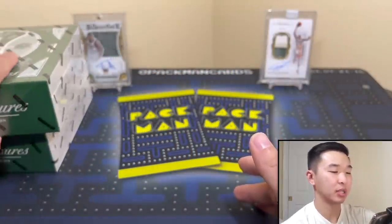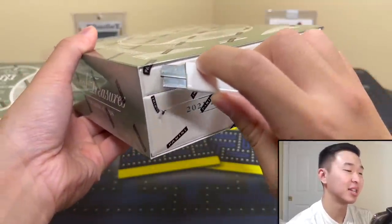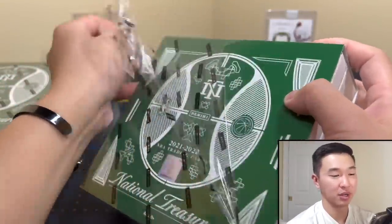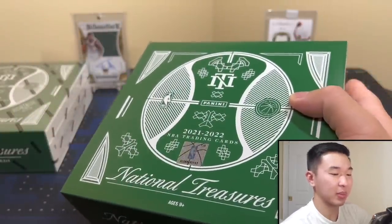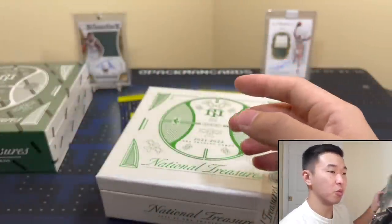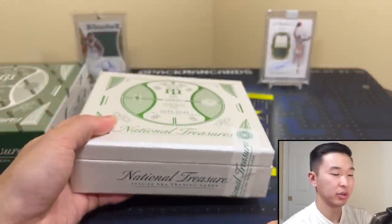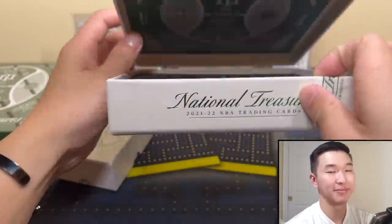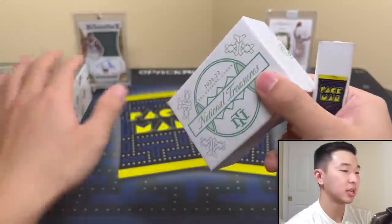We've got two boxes here, let's start with this box first. Let me get this open — wish us luck. It's truly us because one of these is for you guys. I've historically had poor luck with this product. Immaculate, Flawless, Impeccable, Noir — I've pulled big hits from all those, but I've not done well from NT. It's so risky. A lot of times you open a box and there's no real box hit. But we'll try it out — I always review everything on the channel. The box looks nice, it's cardboard now instead of wood.